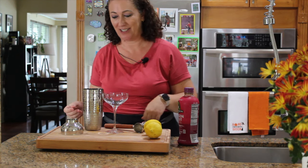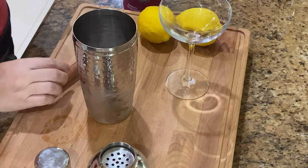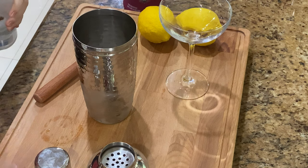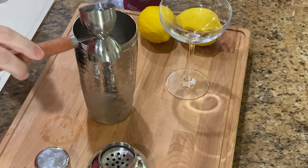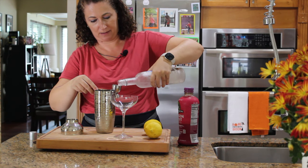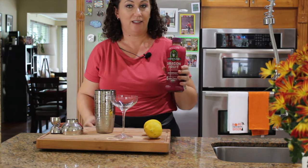Let's get started. I'll start with ice in a shaker and then I'll add vodka — it definitely has to be chilled vodka — about two ounces.